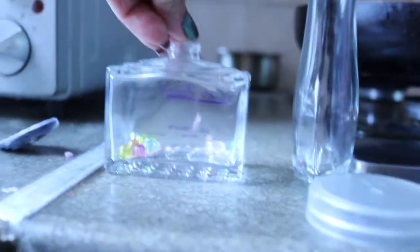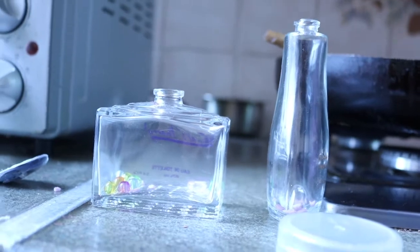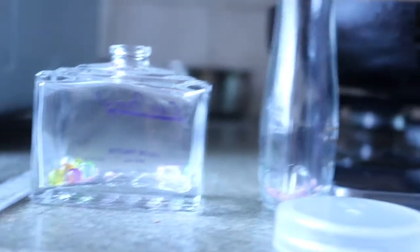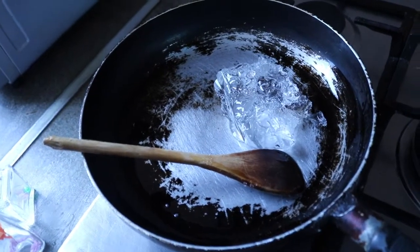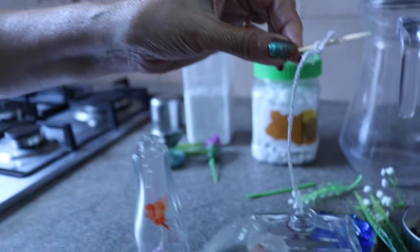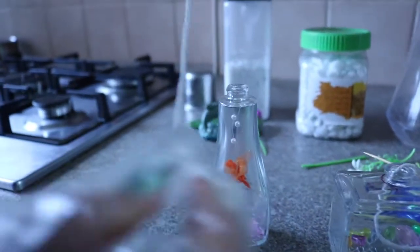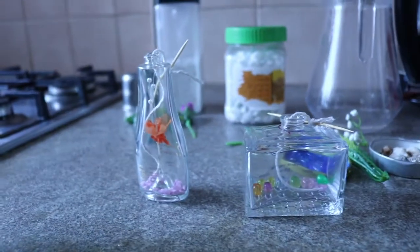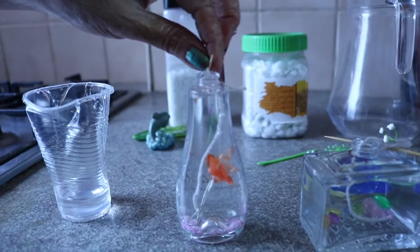I'm adding some colorful small stones and some pulse as well. This is a perfume bottle. The same way, I'm melting some more gel. I have tied the thread with a toothpick and I'm going to place the thread inside. I have tied it the same way here as well, so the wick for the candle is ready. I'm adding the melted gel, and our third candle is ready.